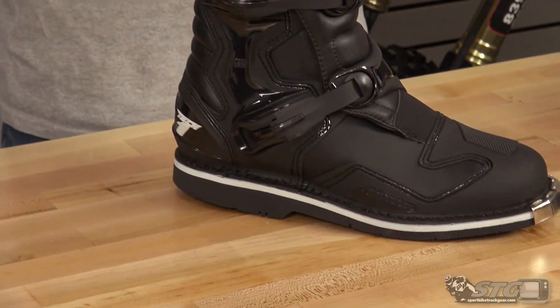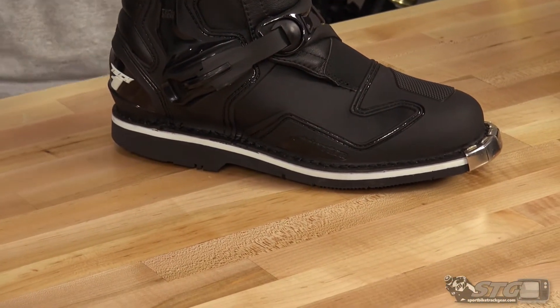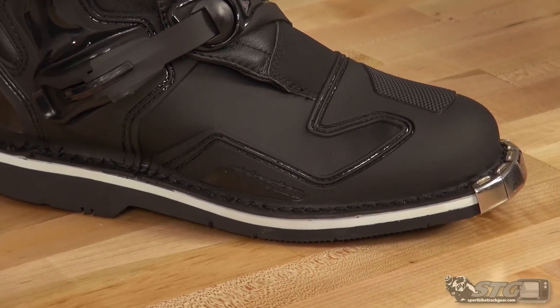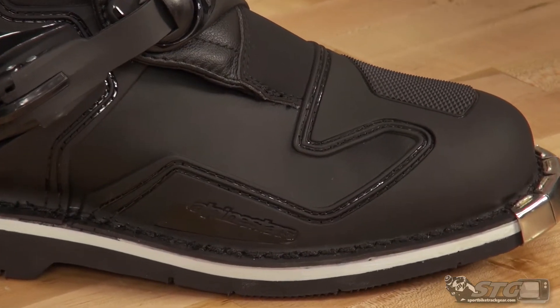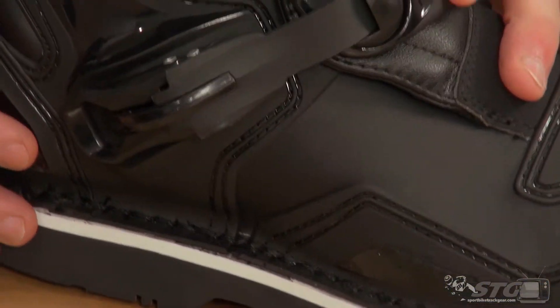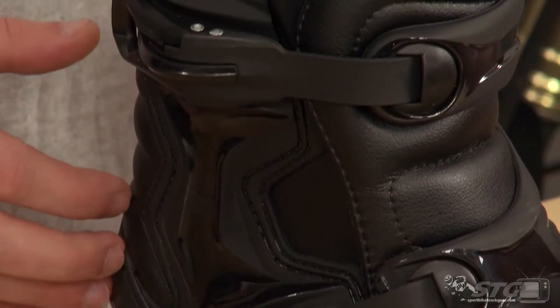This is more on the economical side from the Alpinestar line. This boot retails at $199.95. It has a pretty wide size range — all the way from US size 5 to size 16 US. Fitment on this boot was actually spot on, true to size front to back and width.